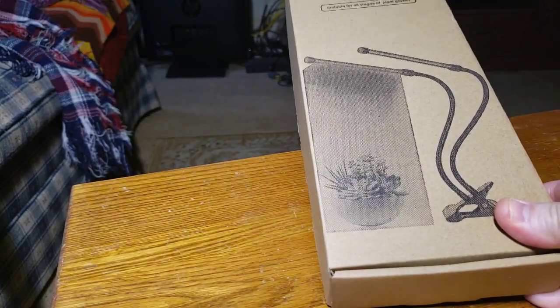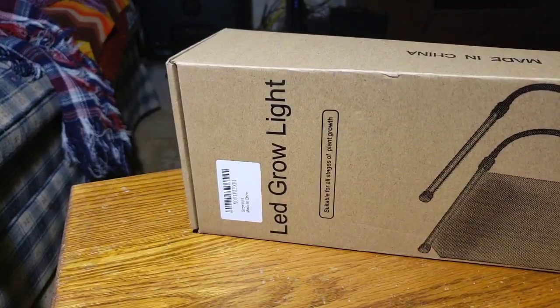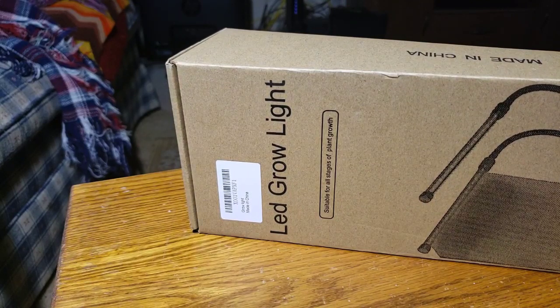The grow light is from my friends at Shengsite — S-H-E-N-G-S-I-T-E. It is, of course, on Amazon.com. I have the 20-watt one. There is a 50-watt model. I liked the 20-watt one better because it has the timer on it, and it's priced at $23.99.